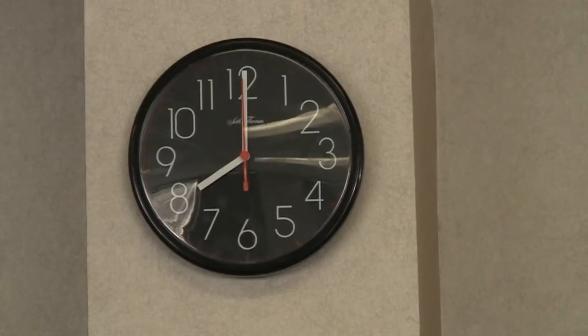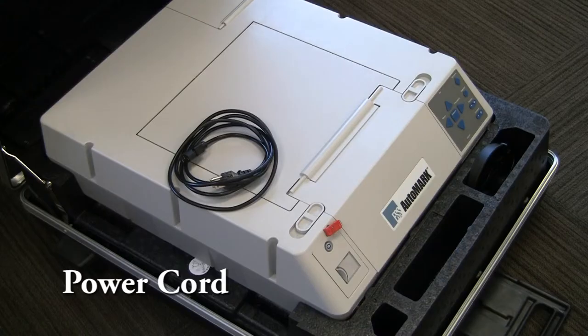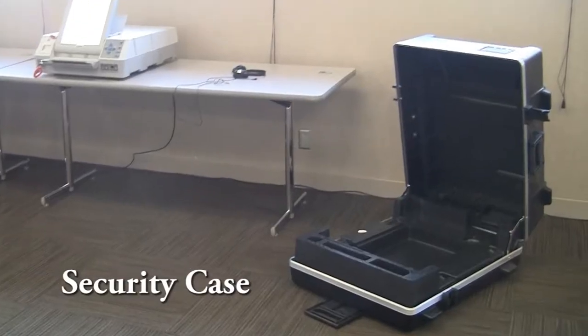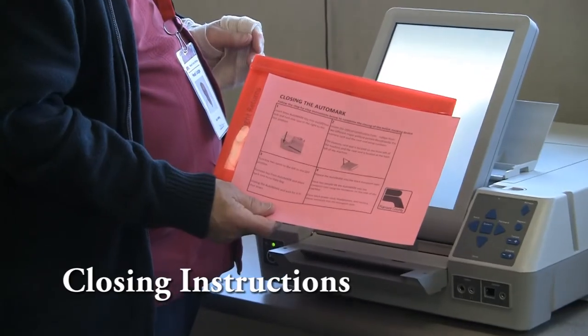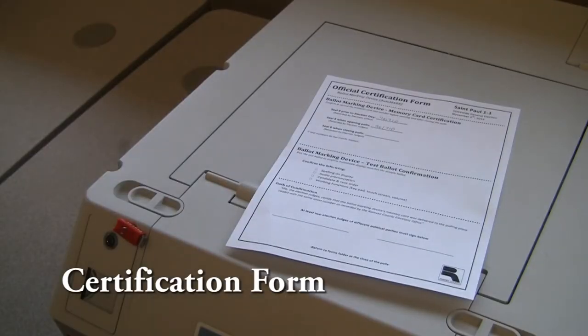Once the polls have closed, the head judge will assign two election judges to close down the AutoMark. To close the AutoMark, you will need to gather the following materials: the AutoMark, power cord and headphones, the AutoMark security case, the blue key, the closing instructions, and the AutoMark certification form.